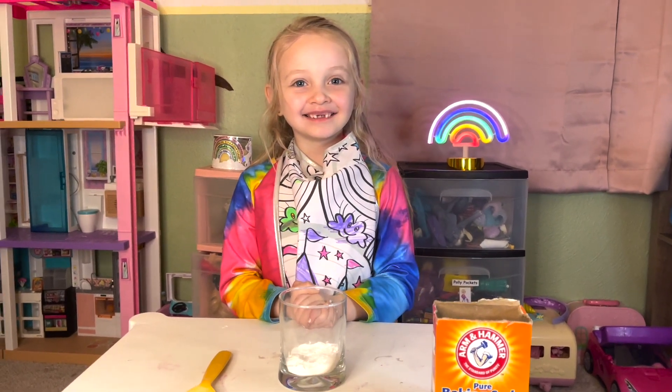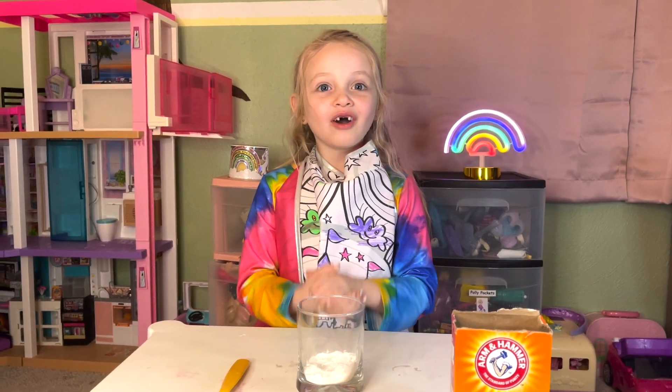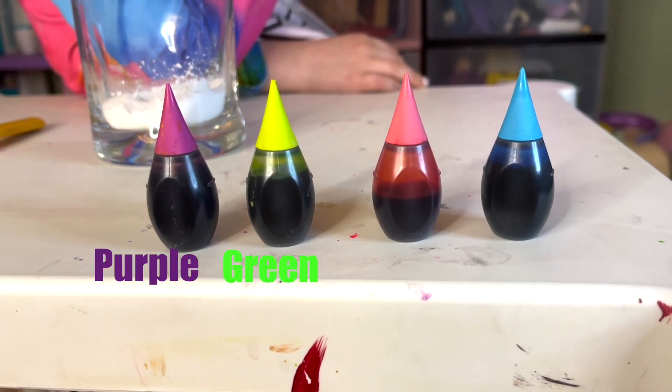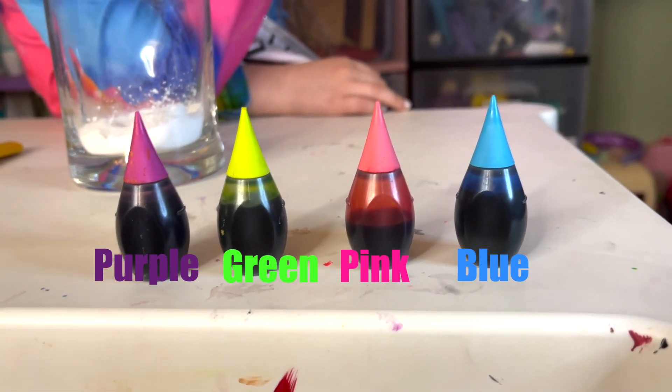Let's turn the baking soda into different colors. That looks awesome! That's right, friends, we're going to be using purple, green, pink, and blue to turn our baking soda into these colors.